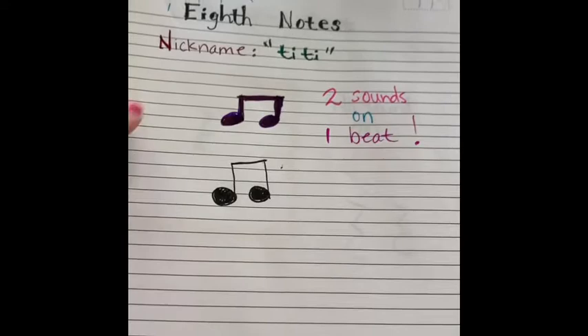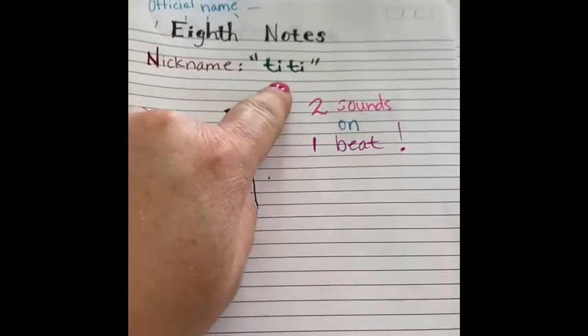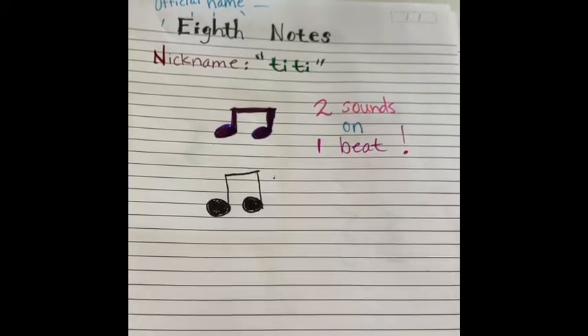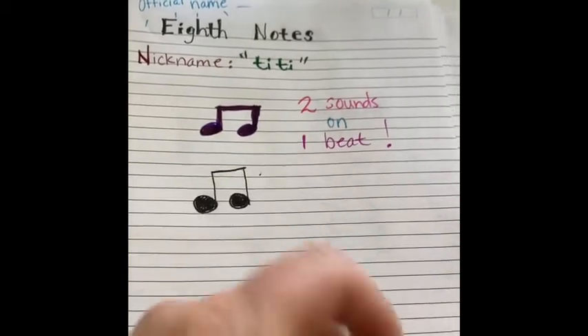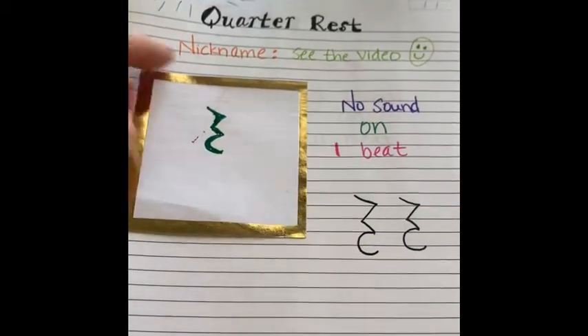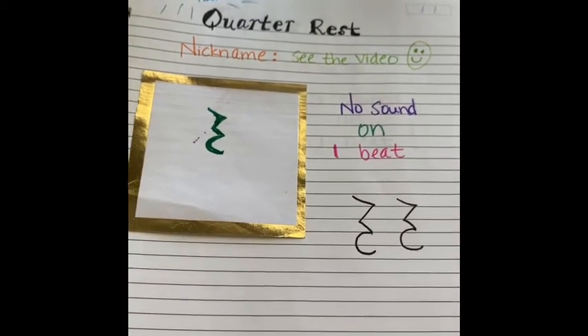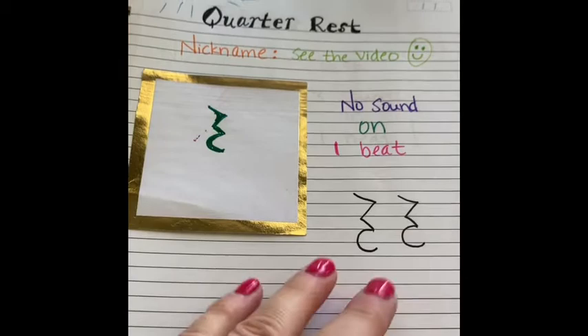And then we learned the eighth notes, nicknamed titi, and that is two quicker sounds on one beat, titi. And then we did the quarter rest, and that is no sound on one beat.